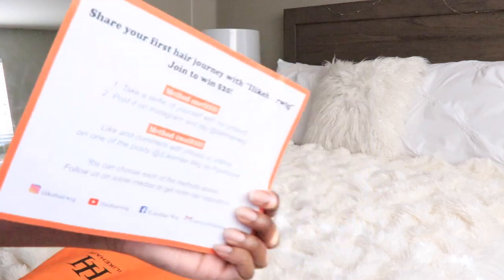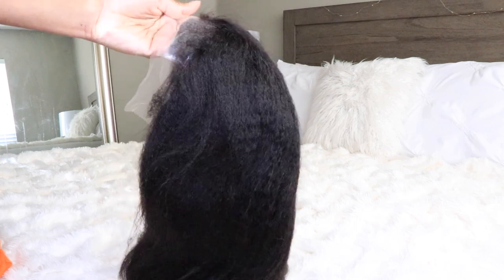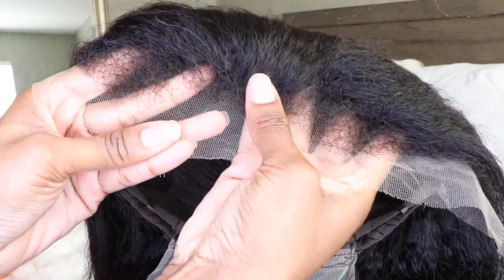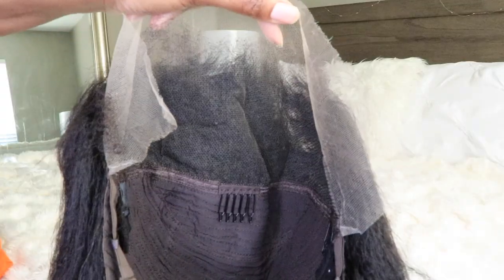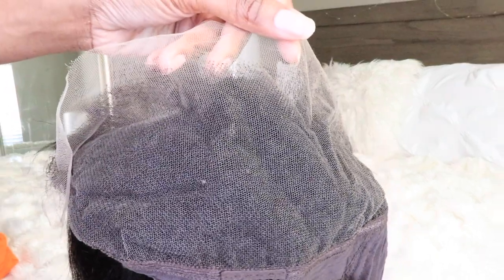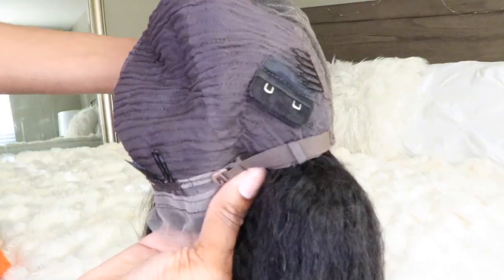Here's everything that I received with my wig. The wig that I decided to pick up this time is their 13 by 4 inch Hyper Realism Kinky Edge Kinky Straight Lace Frontal High Definition Ventilated Wig, and this is what it looks like. You guys do notice that this wig has those kinky edges that I'm always here for. It's made to mimic our natural growing edges and to look super realistic.